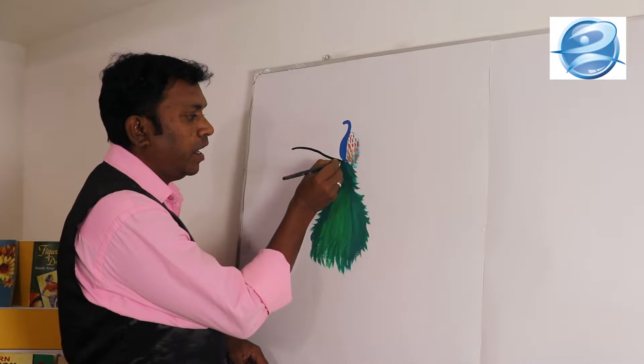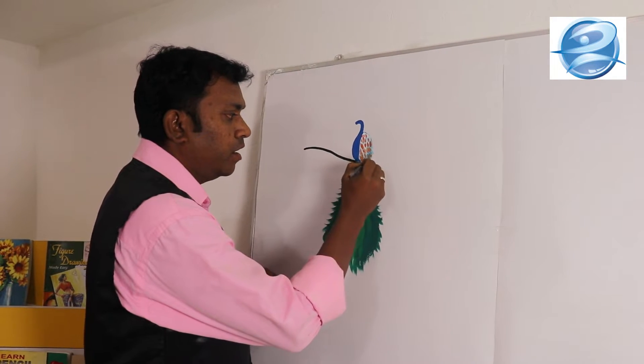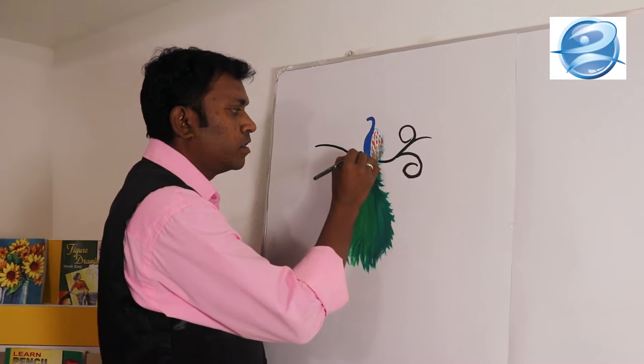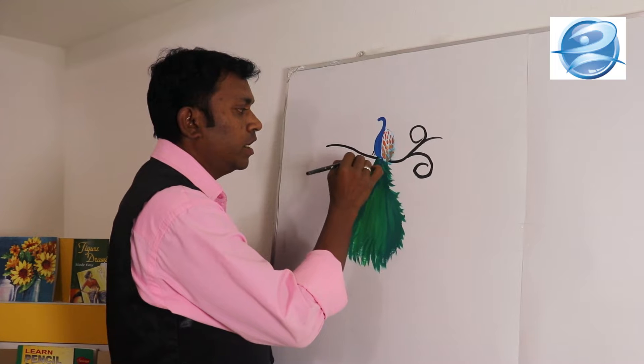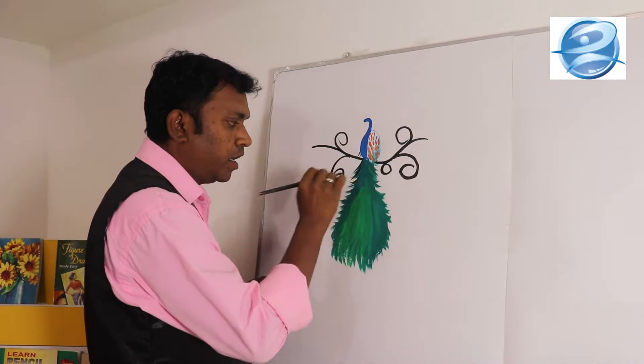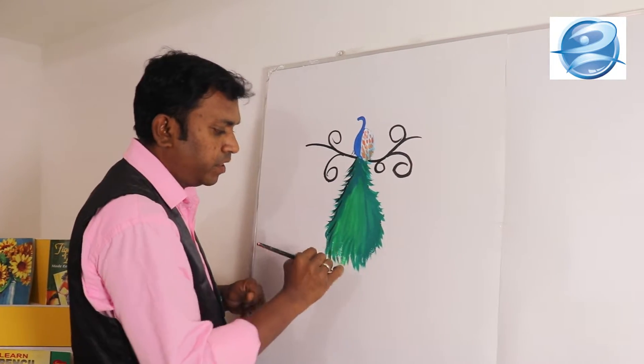The peacock is sitting in a tree — see the two legs sitting in a tree. Then finally I am giving strokes for the feathers.